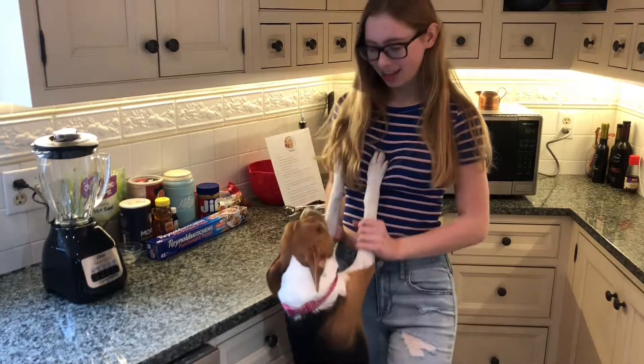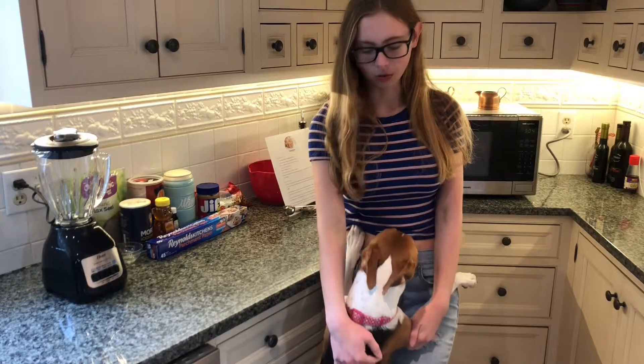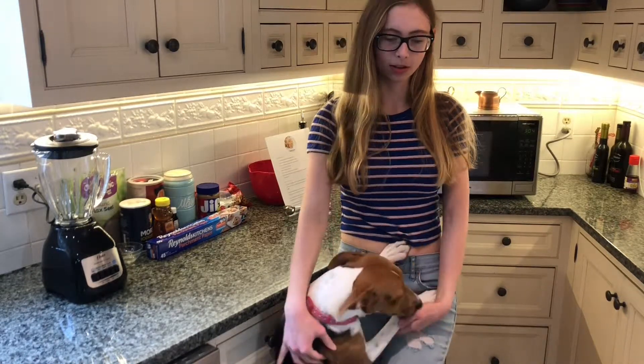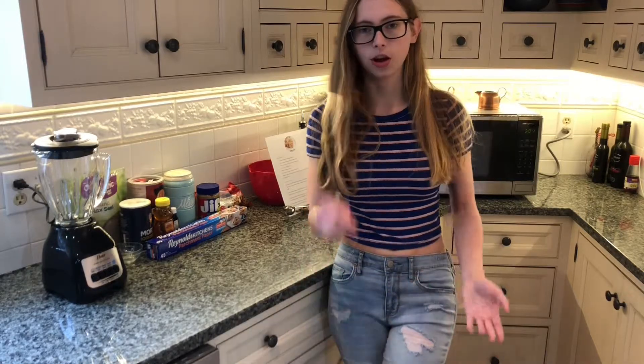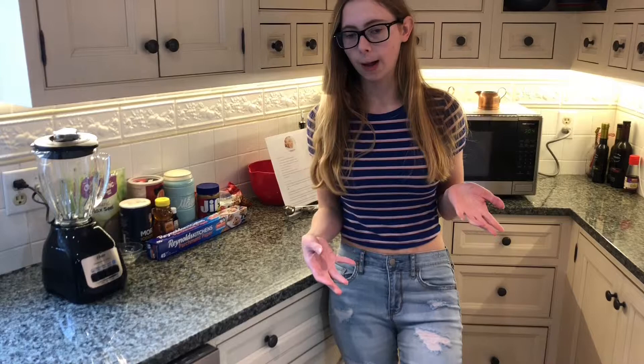Hey there, I'm Rose and this is Bagel. Thank you so much for clicking on this video. Today I am going to be showing you how to make power balls. If you don't know what power balls are, they're these little balls made of oats and some other things, and they've got lots of protein and nutrients.